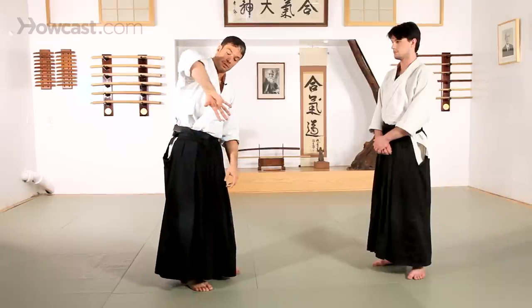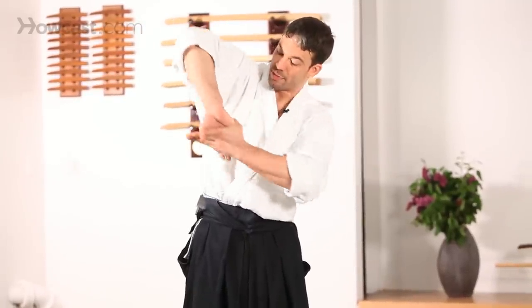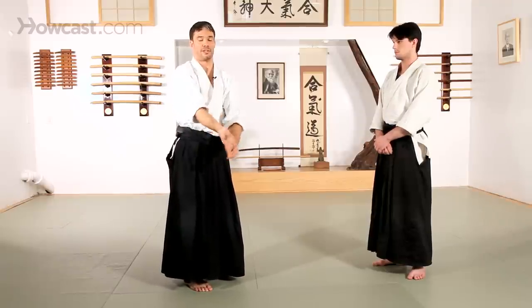We'll also see a variation for Sankyo as you point your palm away from you. Put your palms together and twist the hand as you push up and towards your armpit. You'll begin to feel the stretch there, and it's a good idea to loosen up the fingers as well whenever you have a chance.